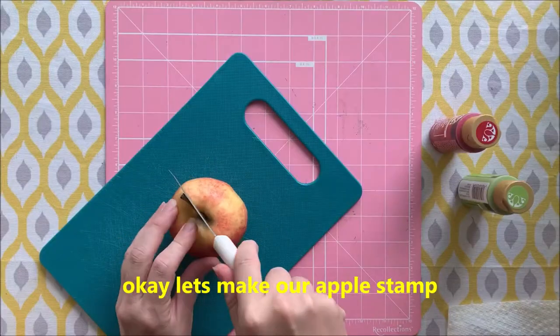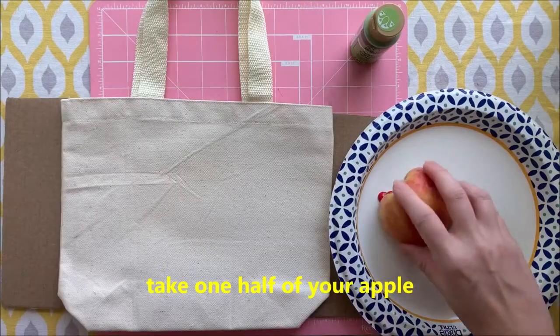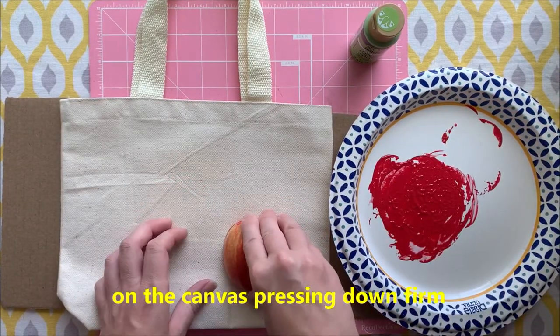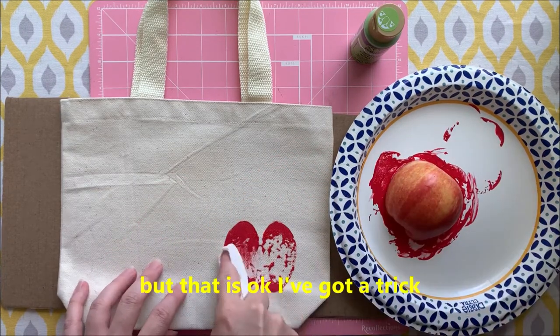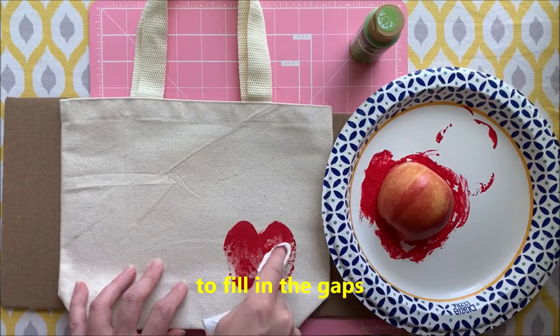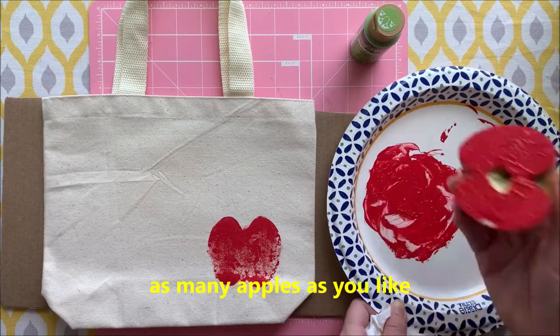Let's make our apple stamp by cutting our apple in half. Take one half of your apple and cover it in red paint, then use it like a stamp on the canvas, pressing down firm. I did not get enough red paint on my apple, but that's okay — just take a paper towel and dab some of the red paint to fill in the gaps.